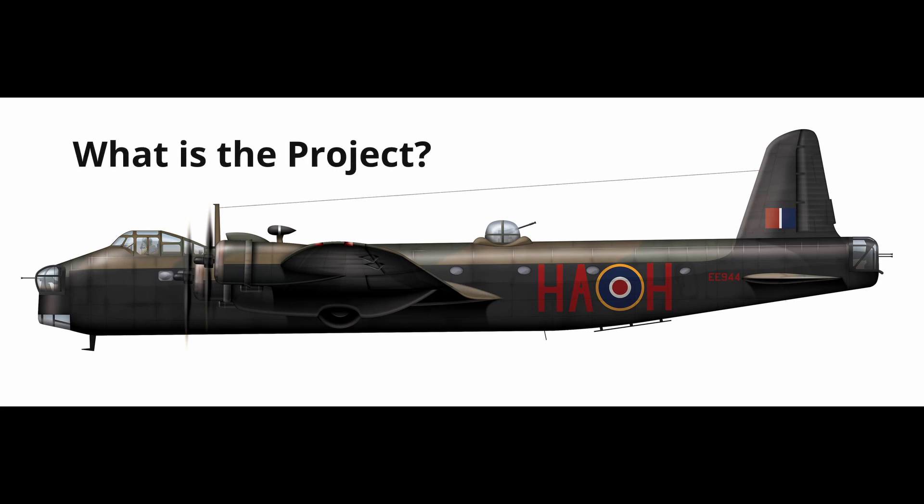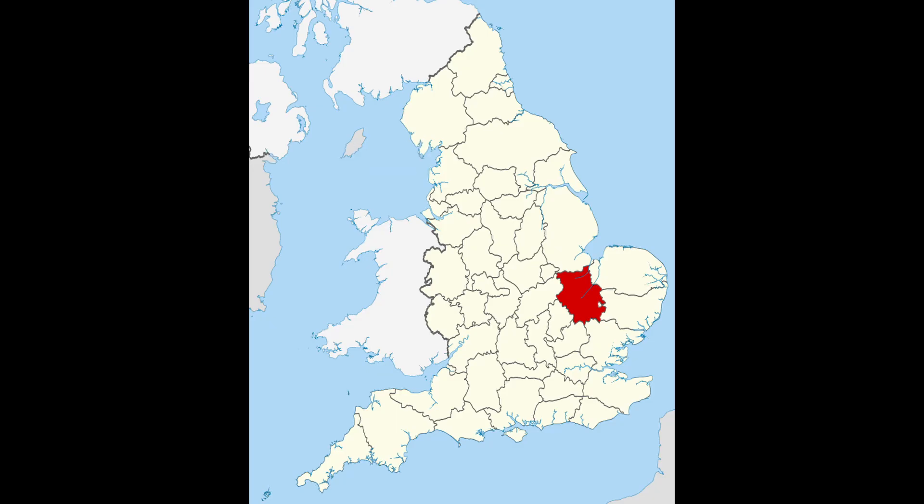The aim is to recreate the forward fuselage of a Mark III Stirling, represented by EE-944 of 218 Squadron. The project is based in Cambridgeshire, which was a stronghold for Bomber Command, having 16 operational bomber stations, of which 9 had Stirlings based at them during the course of the war.